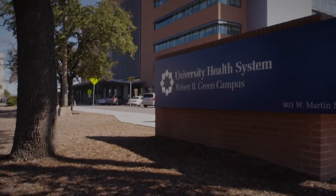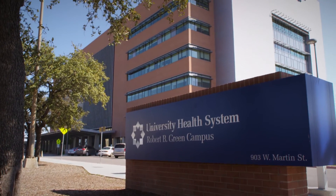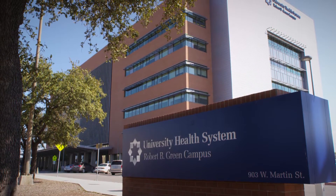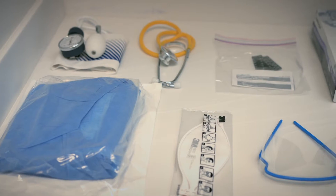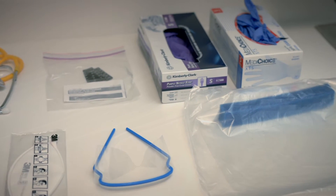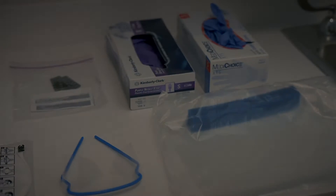At University Health System, protecting our patients and staff is our highest priority. In the battle against Ebola, we have implemented precautions in accordance with the Centers for Disease Control and Prevention to protect patients and staff in the ambulatory setting from this deadly virus.